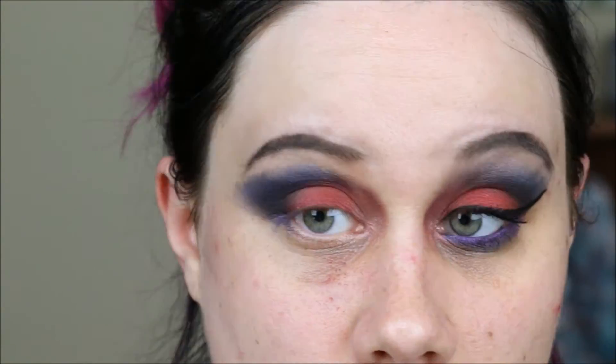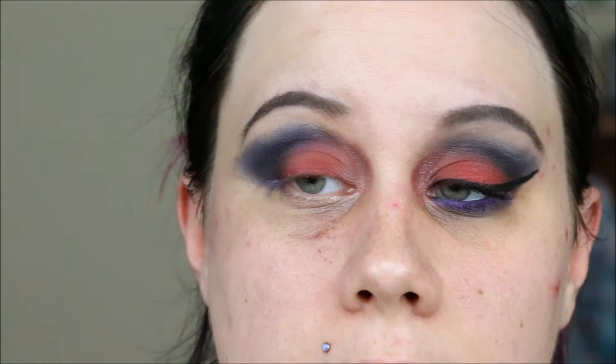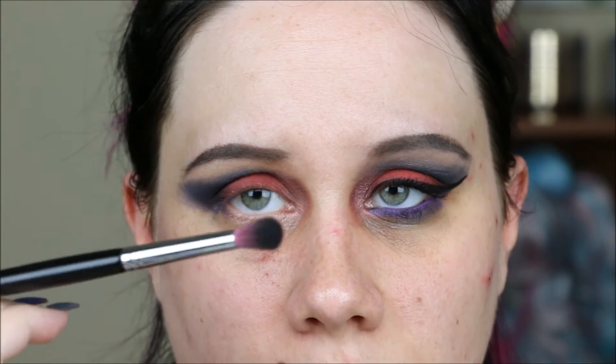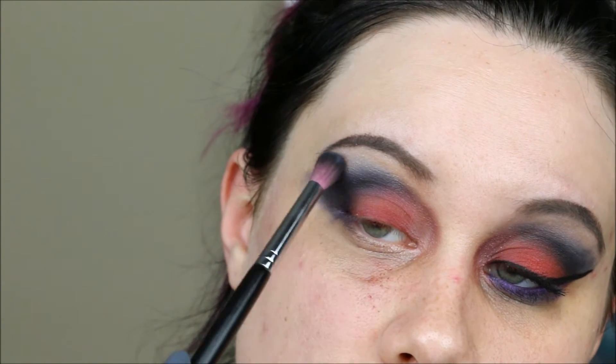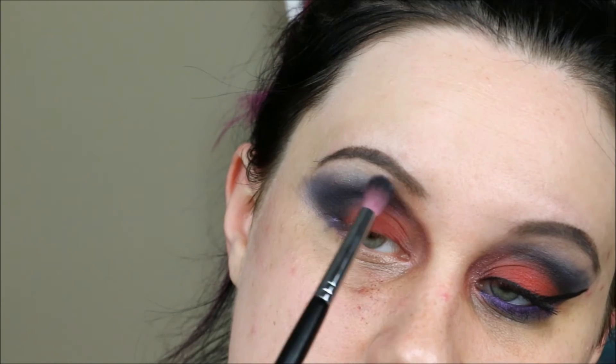To fade out this upper portion — you can see where it's really harsh here and more faded out there — I'm going back into Los Angelitos with a super fluffy brush and not a lot of product at all. I'm going up and over this very, very lightly and softly blending over the edges.